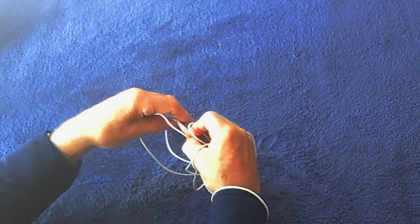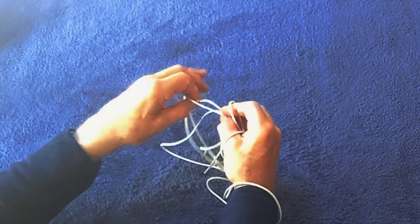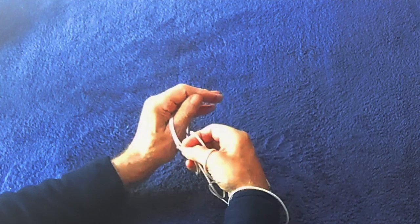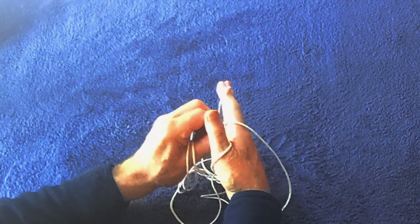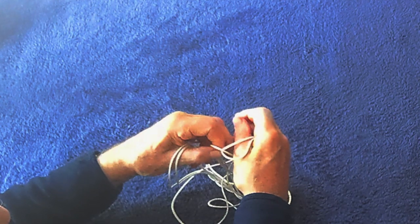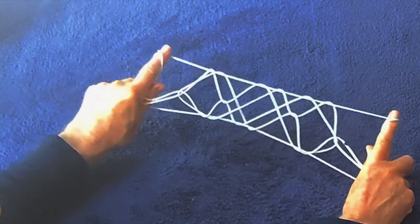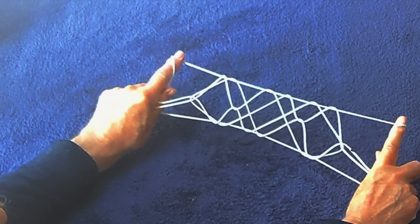There are going to be three strings here, but the middle one you have to fold down out of the way. That was the wrist loop. Now put the thumb into the double loop away from you and the little finger into the single loop away from you. You're getting ready for a Caroline extension. Lift off — thumb goes into both loops, little finger just into one. Extend and you should have something a little bit like this: three diamonds with double strings. It's called Nose Paint.